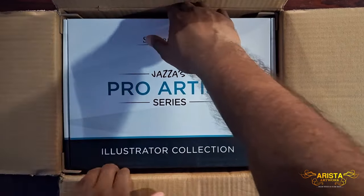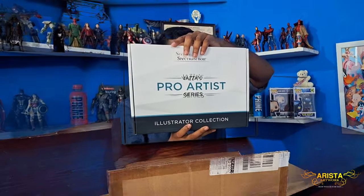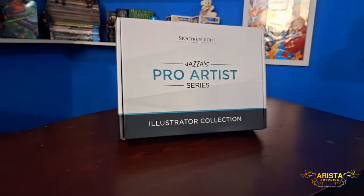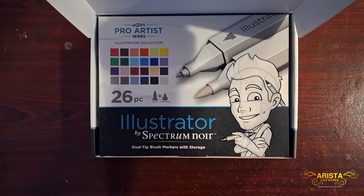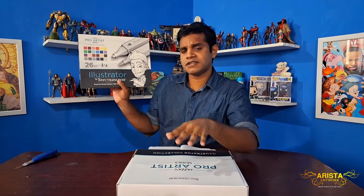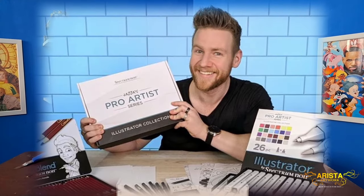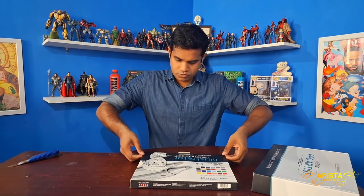Let's see what's inside — wow, Spectrum Noir, Jaza's Pro Artist Series Illustrator Collection! It's a heavy box and I really love the whole packaging. By the time this video comes out, you can't buy it because the collection came out two years ago and this specific set isn't available anymore. Inside the box we have the Illustrator by Spectrum Noir double-tip brush markers with storage. On the cover there's Jaza's animated version — he's supposed to have a beard, and I think the beard sticker set is inside the box. This is the 26-color version; before this he released a 12-set version.